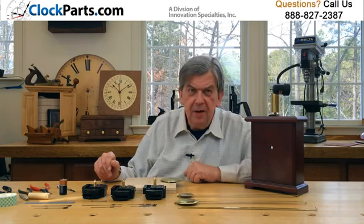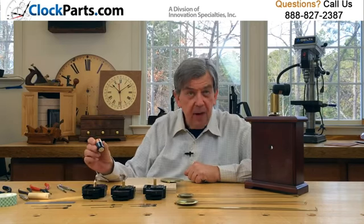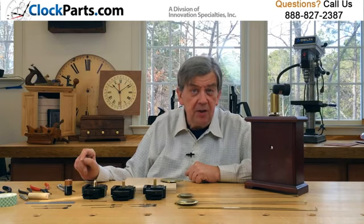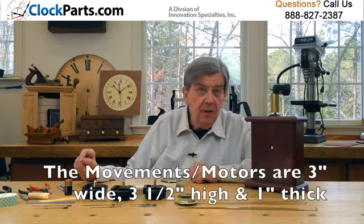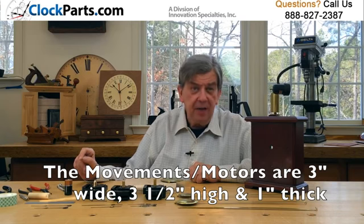These movements, or motors, run on a common C-cell battery and operate American I shaft hands up to 6 inches long and a pendulum up to 16 inches long, weighing 3 and a half ounces or less. The movements are 3 inches wide, 3 and a half inches high, and 1 inch thick.